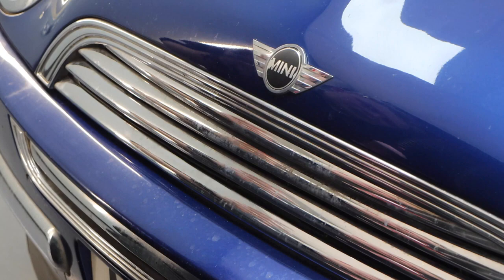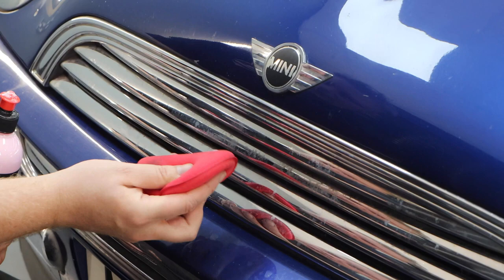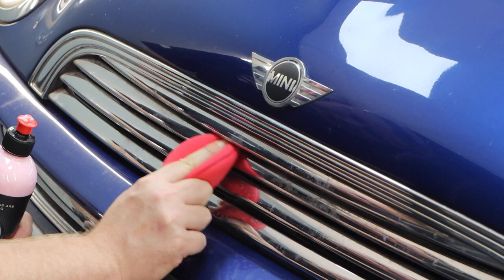We're going to use the abrasives within the Cherry Glaze to remove some of these water spots and markings on the front grill. Apply a little bit to the foam applicator — obviously we can't work in circular motions here, so we're just going to go backwards and forwards and polish it, applying a little bit of pressure to remove some of the water spotting from the grill.